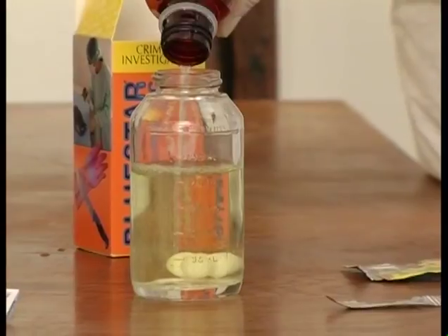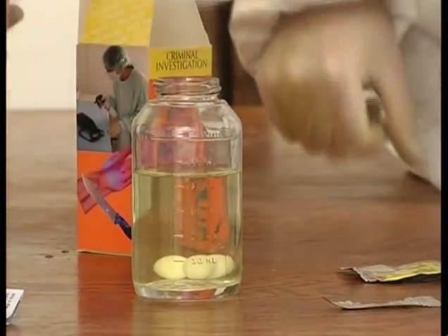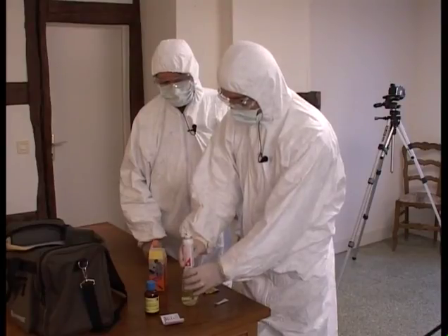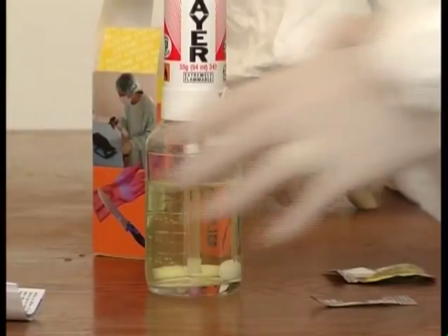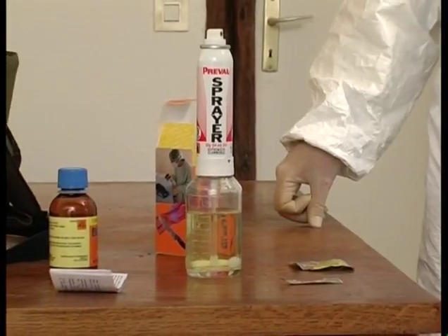The Bluestar Magnum is a 125 milliliter solution, which is more than enough for treating vertical surfaces. The advantage of this type of aerosol is that we will be able to process vertical surfaces without altering the shape of the revealed traces, meaning we can do blood stain pattern analysis.